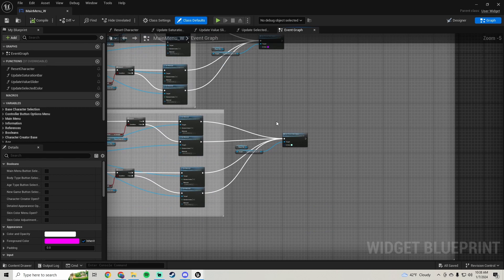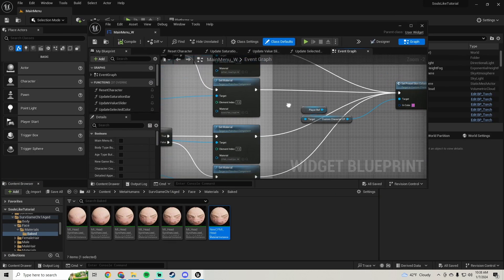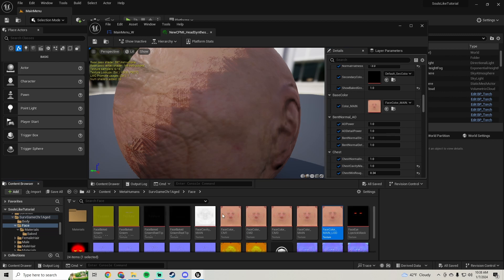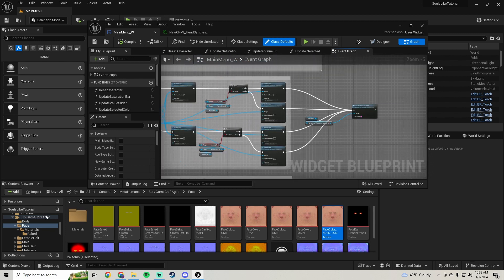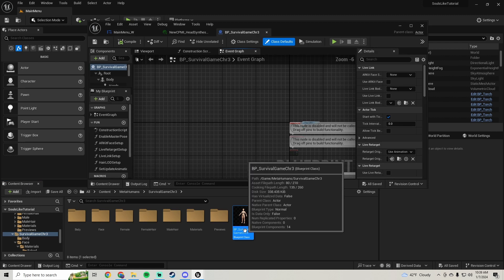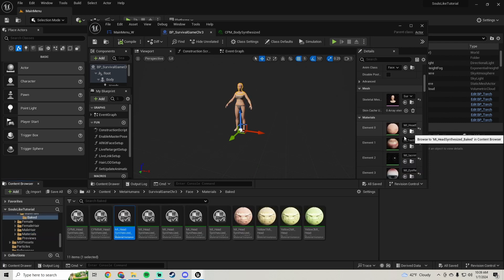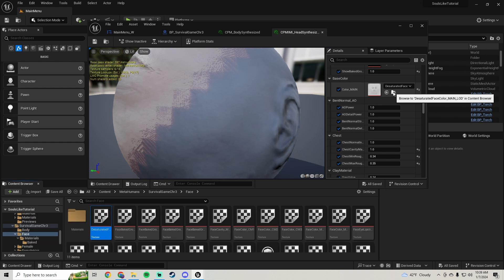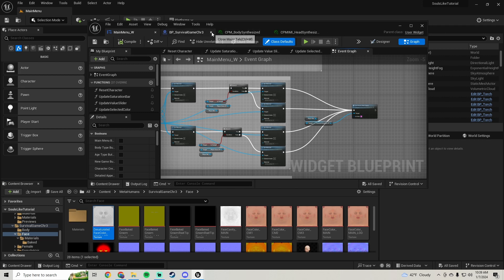I'm going to do a restart because this showed up on my test too and I just had to restart and it fixed the issue. I ended up having to make a new material. We're going to go into the new material and set it up - let me pull up the character, we were on metahuman female, open her up. Click on her head and make sure you have the new color main set as the desaturated face.